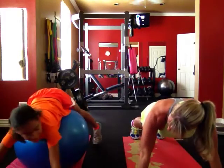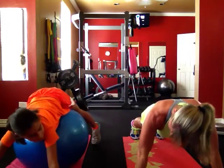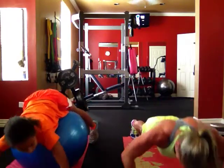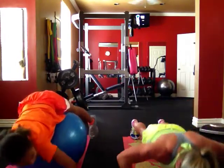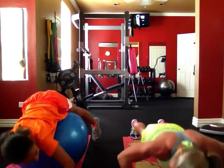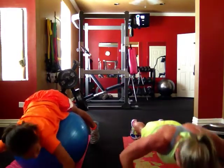Good. Fourteen. Fifteen. Down. Sixteen. Good.